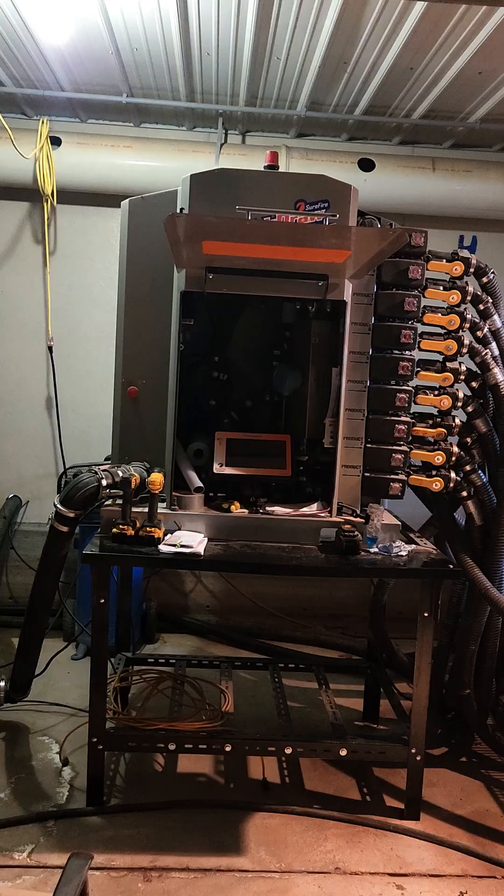Hello, Matt Walters, product manager for SurePoint's Quickdraw product line here, taking a look at a fertilizer blending use of Quickdraw.